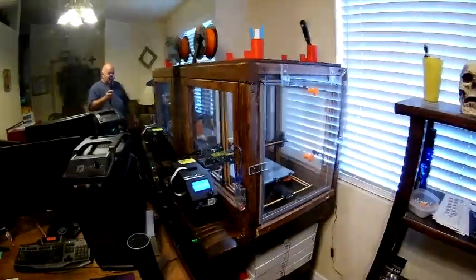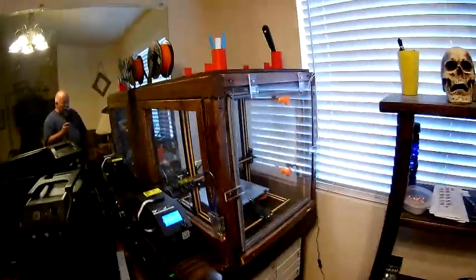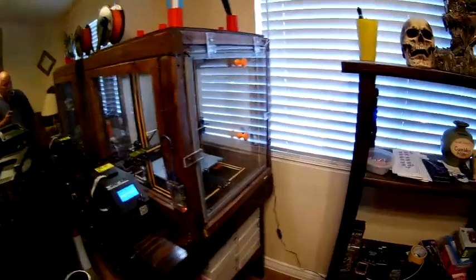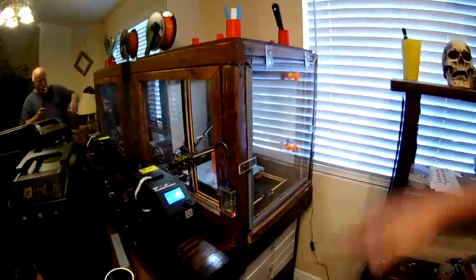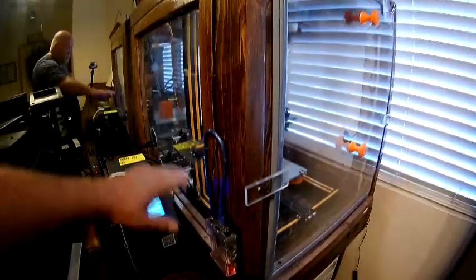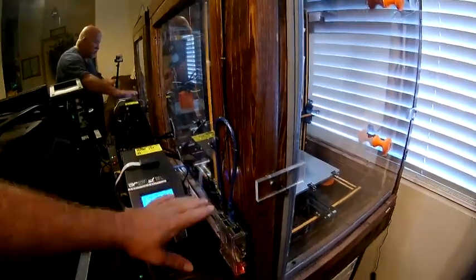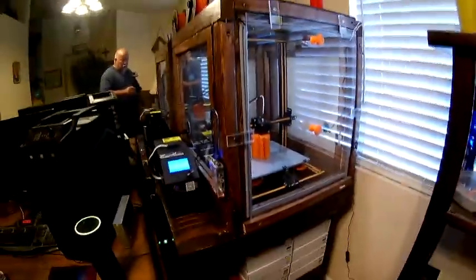One other thing I plan on doing — I have a temperature sensor I ordered on Amazon, it will be here tomorrow. I'm going to mount it on the front or side of the case so I can monitor the inside temperature. There's not really a practical reason, I just want to do it because I can. I'll keep the probe down low near the glass bed, because since heat rises the temperature at the top would be greater than near the bottom. That way I can get an accurate reading of the temperature near the print area, in case anyone ever asks.